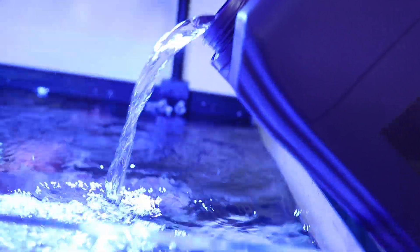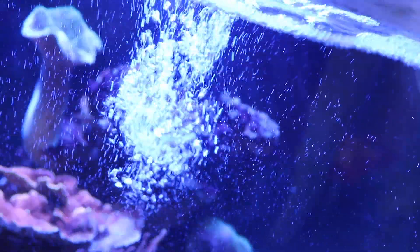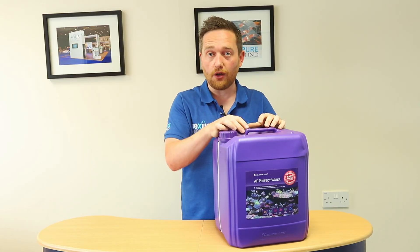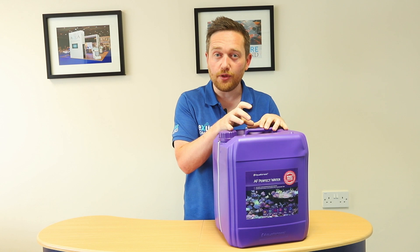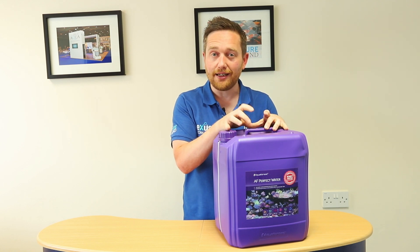You can siphon some out and replace it straight with this — no more mixing, no more messing around — or you can fill a tank in its entirety. Importantly, it's ICP tested for the 36 elements that are important, and the salinity.